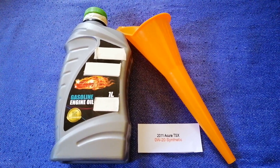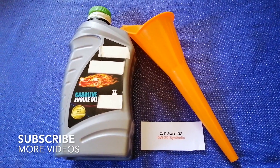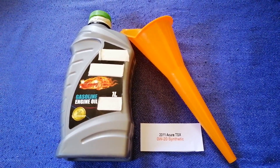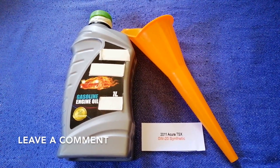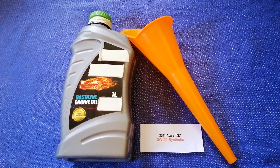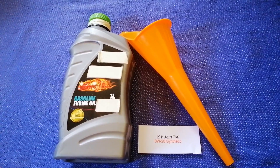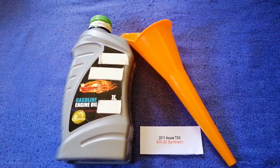Hey guys, welcome back. Today we are going to talk about the oil type for the 2011 Acura TSX. If you are looking for what oil to buy for your 2011 Acura TSX, I have already looked it up — check the video description. The oil type for the 2011 Acura TSX is 0W-20 synthetic. This oil type is the manufacturer's recommended oil type.